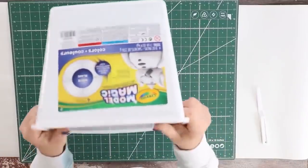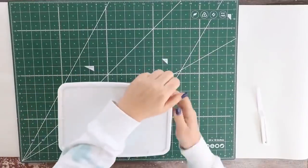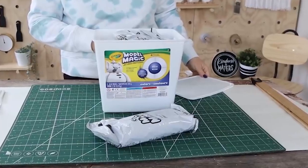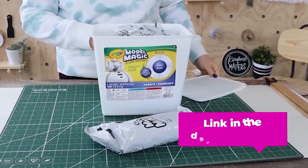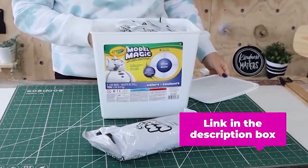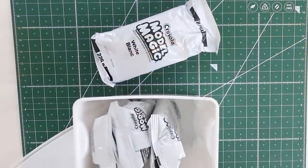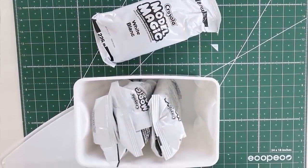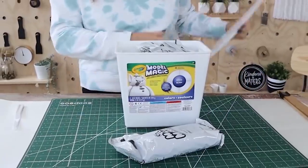I want to thank you guys for recommending this clay to me — it actually works so much better than the last project where I used clay and asked for your recommendations. This tub I purchased on Amazon, I'll link it for you down below. It actually came with four packs in it, and for this project I used two of the packs. You could probably buy a lesser amount; I figured I'd use it for another project and I liked that they were sealed up so it's not going to go bad.